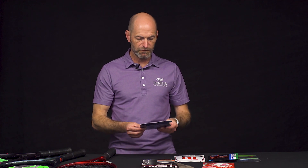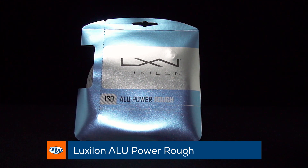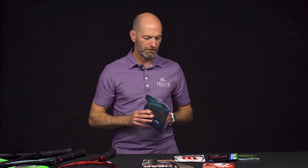Let's jump into another poly. We've got a new gauge in Luxilon Alupower Rough. Just like we saw with Alupower coming in the 1.30, the 16 gauge — we're getting that in the Rough version as well.